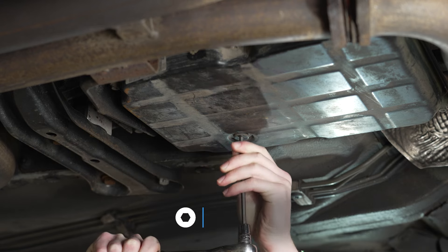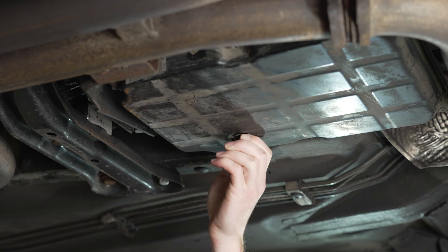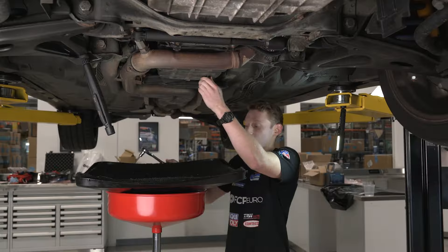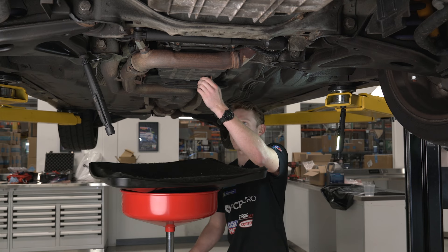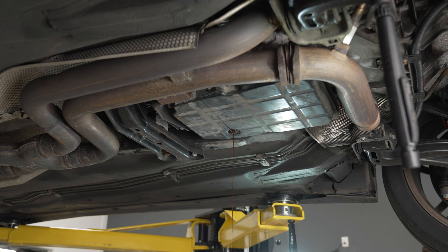There it goes. I'll try to avoid as much fluid as possible — this has the potential to be a very messy job. Position your pan in advance because you do not want to wear too much of this, and we'll let that drain for a minute.